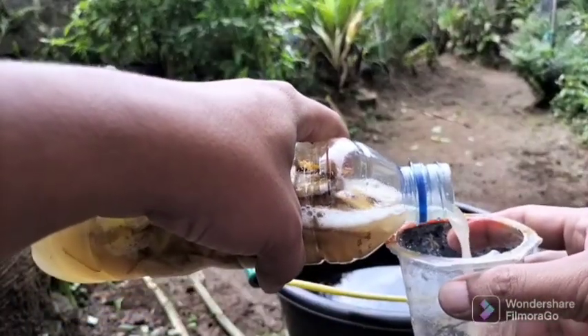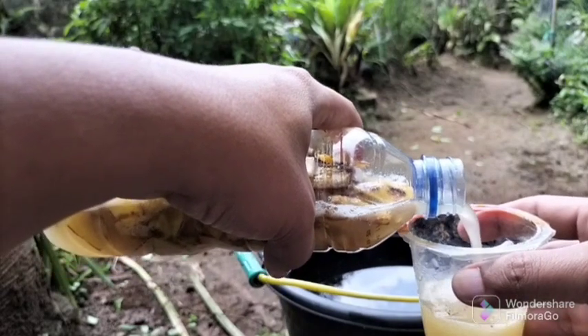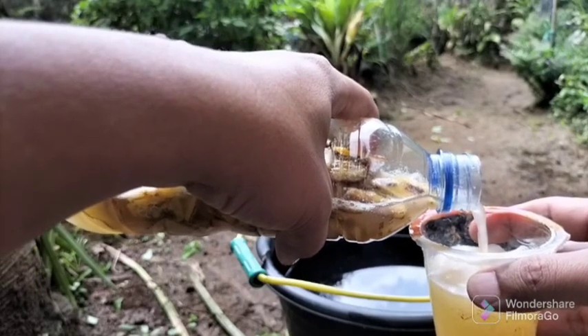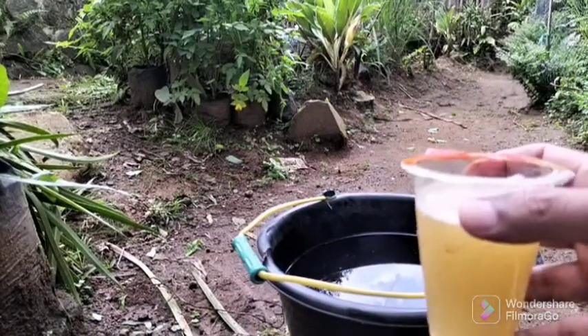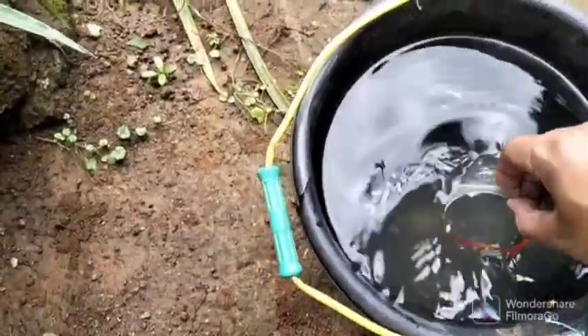After three days we are ready to use the liquid organic fertilizer. Prepare a container to separate the liquid organic fertilizer from the banana peels. You can add water — 12 ounces of liquid organic fertilizer with 1 liter of water — to make the liquid fertilizer more diluted and easy to apply to plants.